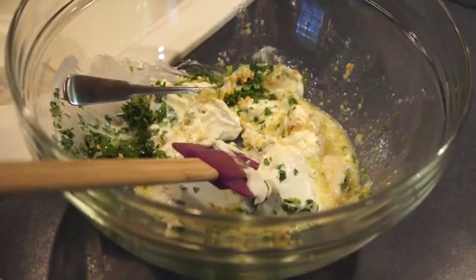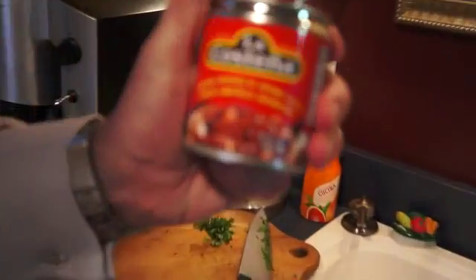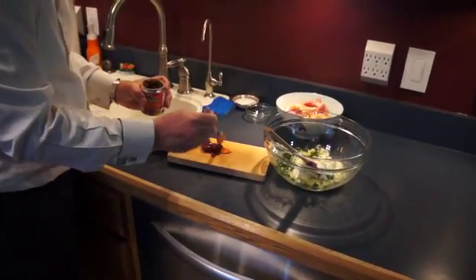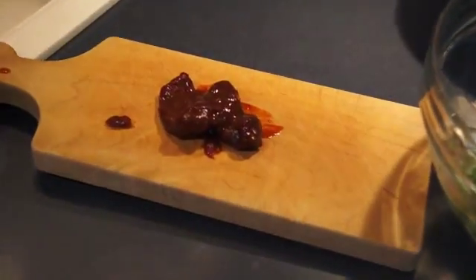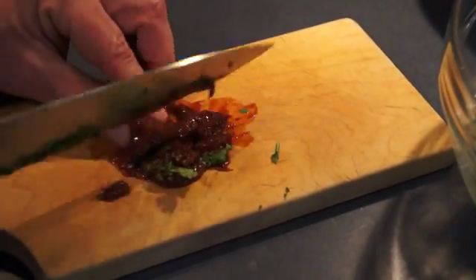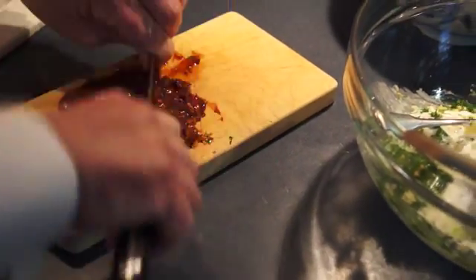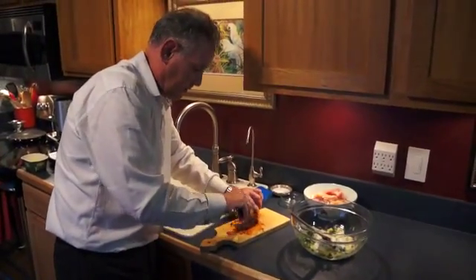So this is the can I was telling you about. There are different varieties, but you can see it says chipotle peppers in adobo sauce. We're going to take a couple of these peppers out — if you don't like it too spicy, don't use too many. I think we'll use three. This recipe works for about two pounds of chicken. You want to chop these up very fine — the adobo sauce is extremely spicy, so make sure you chop it super well and really incorporate it. You don't want someone to get a big chunk of this in their mouth.